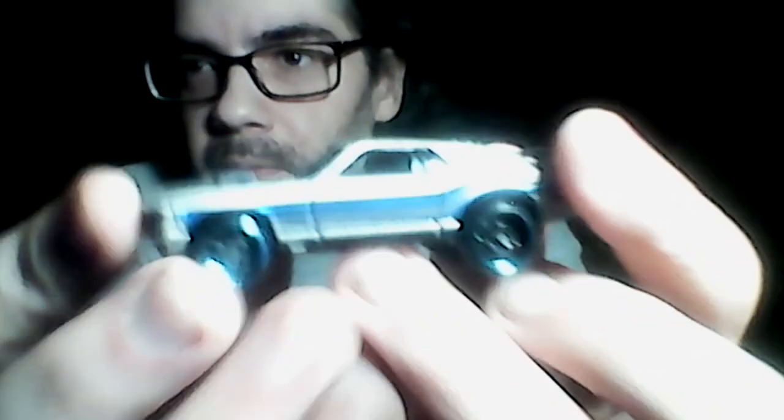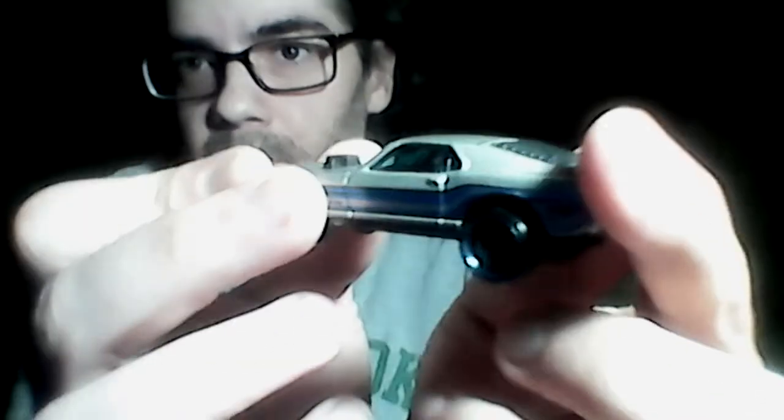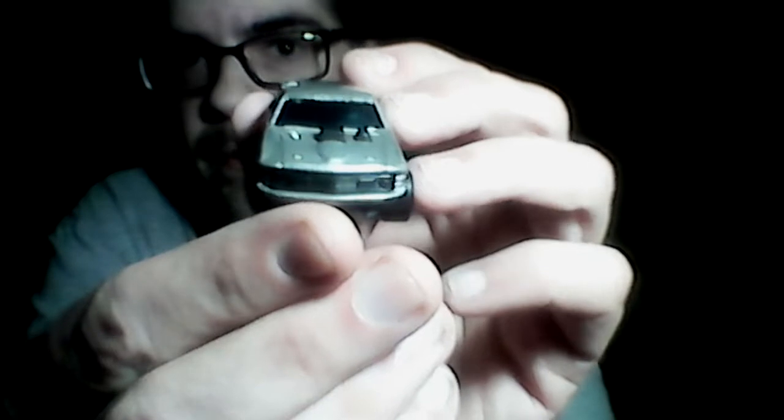Next we have the Mustang Mach 1 — let's see, I think it said 1977. Hard to read the small print, but I like the blue lined rim. Pretty sweet, no chrome bottom. I just wish they would have painted the headlights and taillights — that would have made it a lot better.